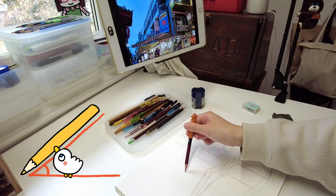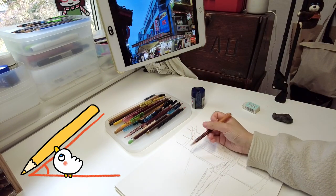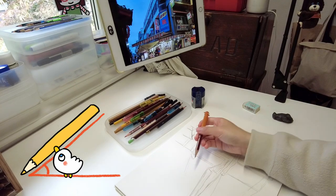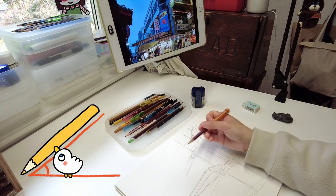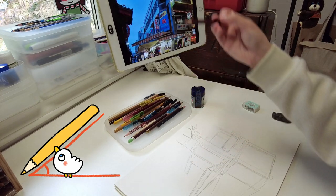Holding my pencil at an angle I can match the perspectives to my drawing. I try to be accurate but I also don't mind being a little bit off. I prefer not to use any rulers for my illustrations, just to keep the line work more loose and interpretive.